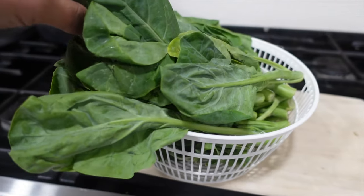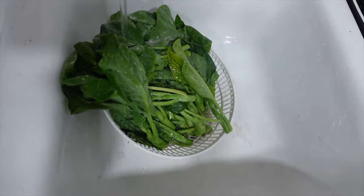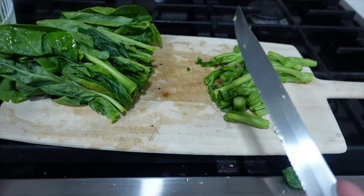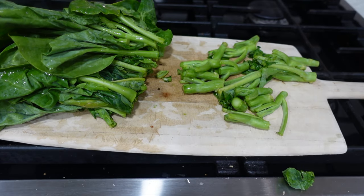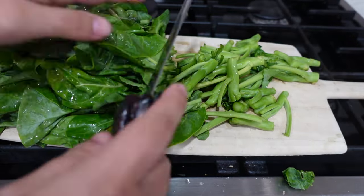Alright, so basically you just look through the Chinese broccoli and you make sure that all the leaves and stems are good. You rinse it, you wash it thoroughly. You cut the stems in half, cut the leaves in half, make sure everything is proportioned to your own liking.